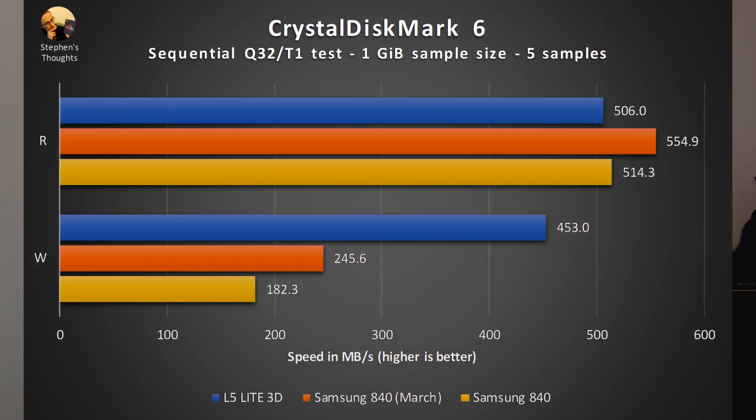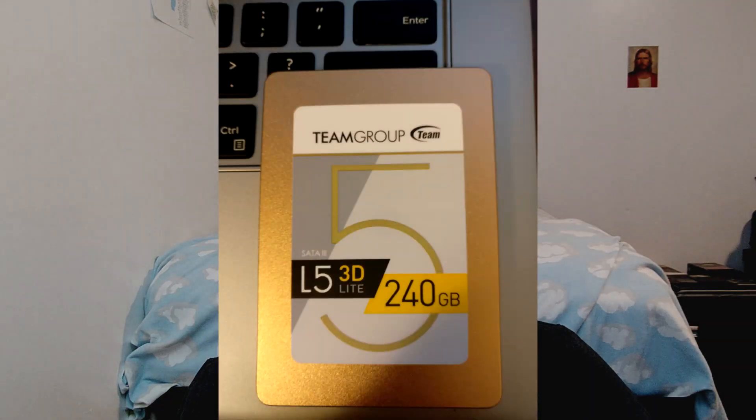Interestingly, my Samsung SSD seems to have slowed down recently, especially in writes. It's never been as fast as a modern SSD, but check out this graph comparing my Crystal Disk Mark sequential results from this past March compared to a benchmark run when I got the new drive about a month ago. It is noticeably slower in the write test than the SSD I use in my laptop, which is a Team Group L5 Lite 3D. Because of this, I'll also include that drive in all the synthetic tests as an indication of roughly how much performance you can expect from a low-end but still modern SSD.